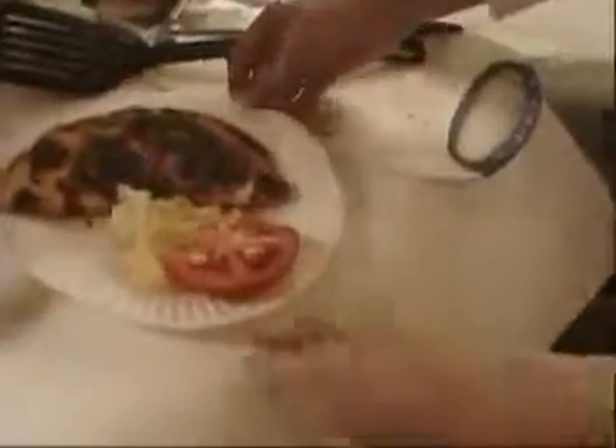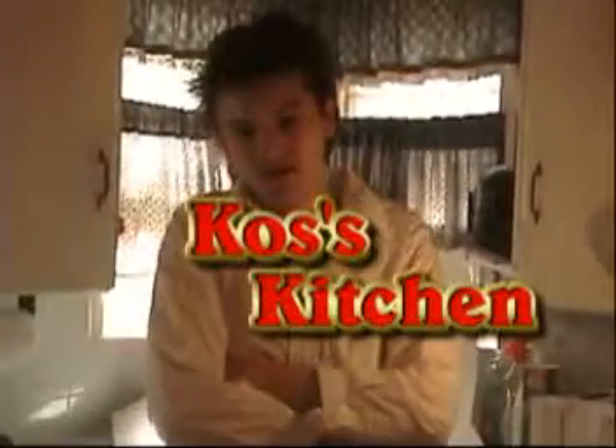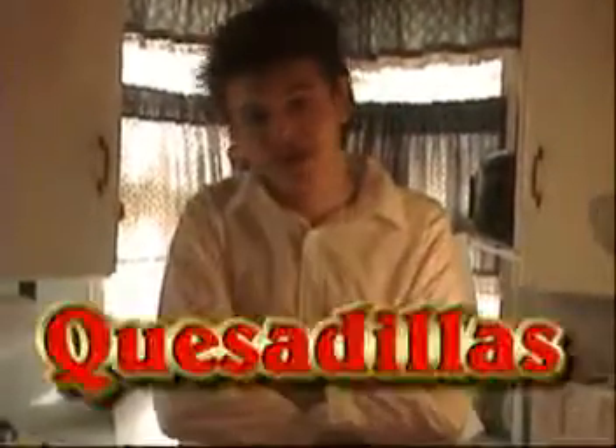Quesadillas are traditionally served with some tomato and lettuce — a little salad to go with it. And there you go, quesadilla. This has been Coz's Kitchen making quesadillas.